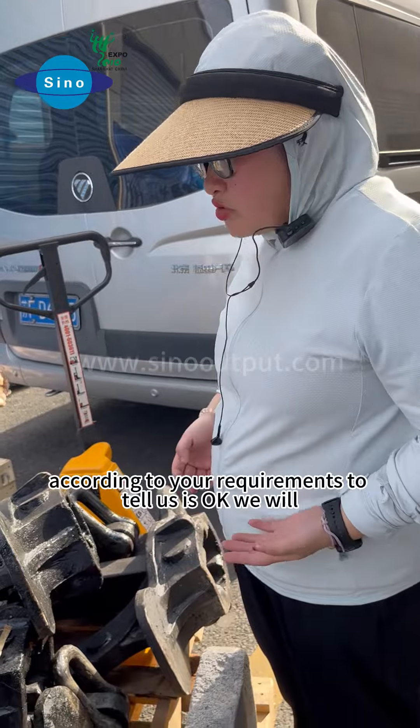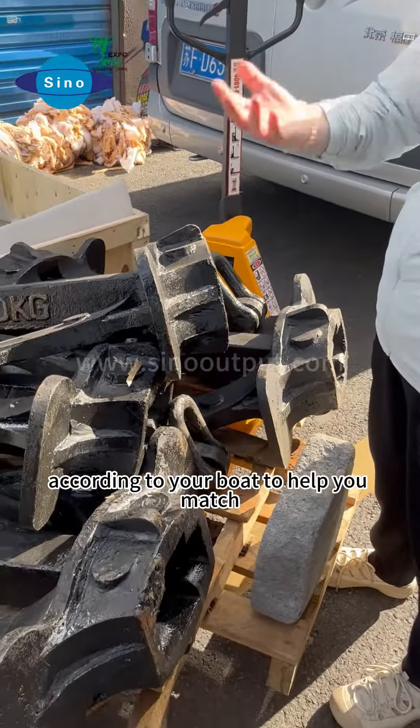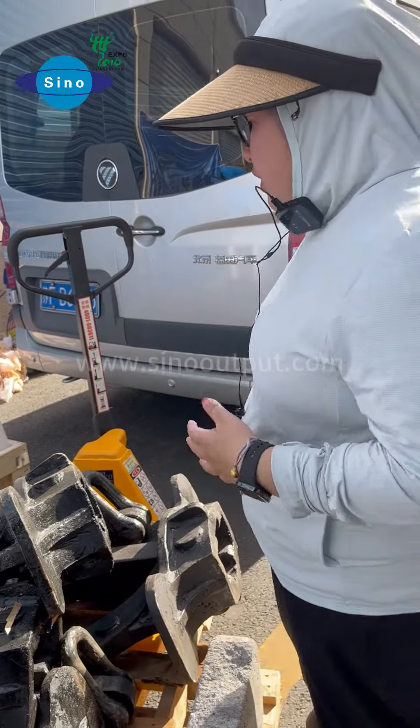You just need to report your requirements to tell us, and we will look at your boat to help you match. For the anchor weights, we also can, according to your boat's specifications, help you.